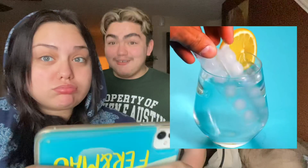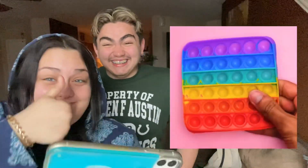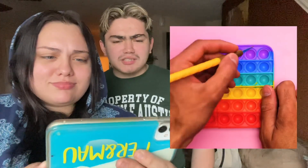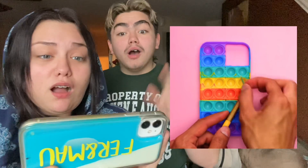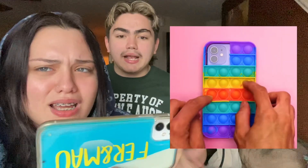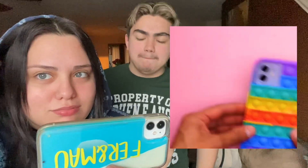All right, let's go to this next hack. What are they doing? They are cutting up a pop it. Oh wait, you can actually buy this already made though — I can literally buy this for five dollars, already made. And girl, it doesn't even fit on the phone!